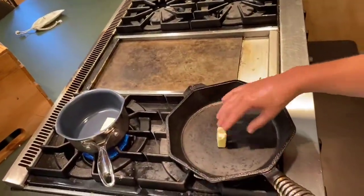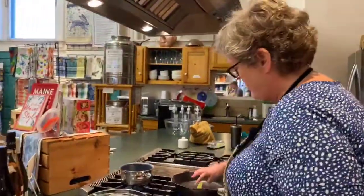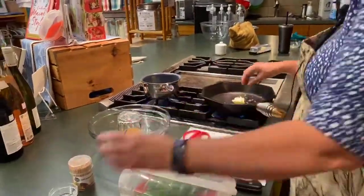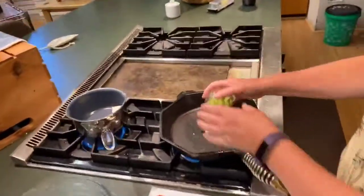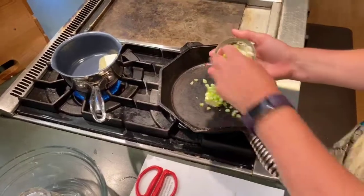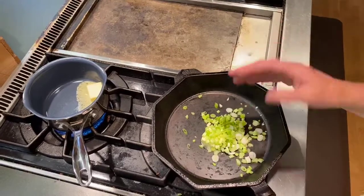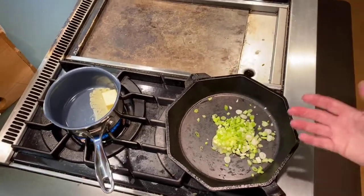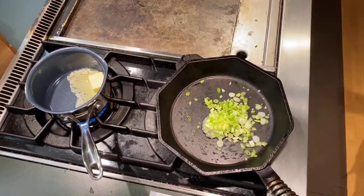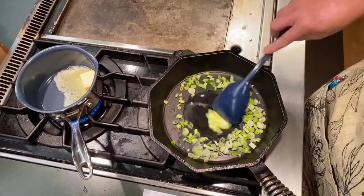I'm doing a half batch here. There's some butter in here and I'm going to add some crushed or minced garlic. We've got a little bit of celery, and these are scallions — I like to use the green also because I like the color. If you don't like scallions or don't have them on hand, you can use a little bit of onion, or even put a little bit of grated carrot in there.